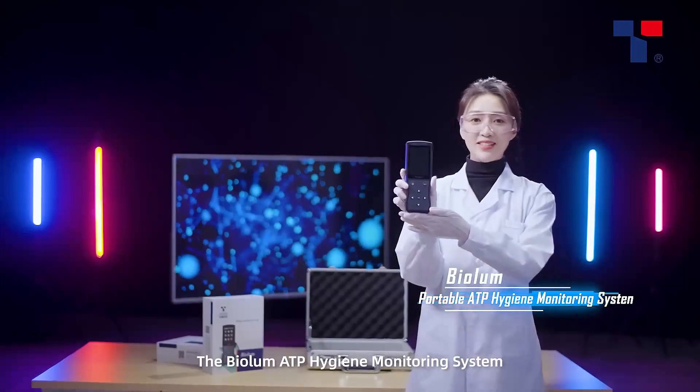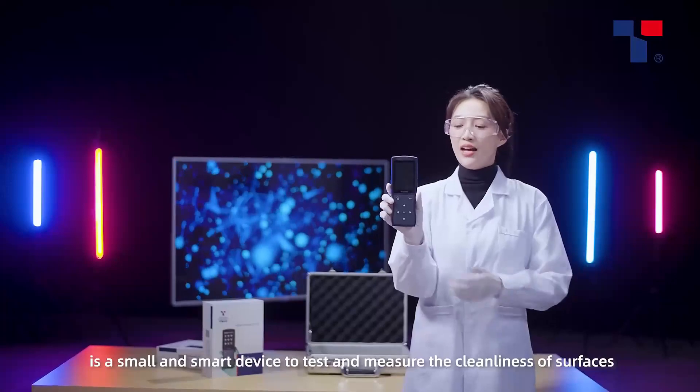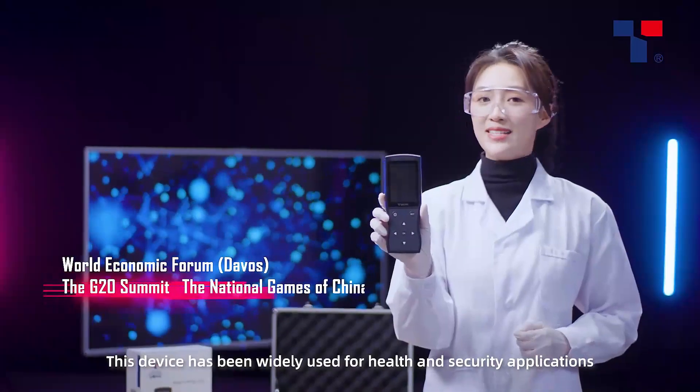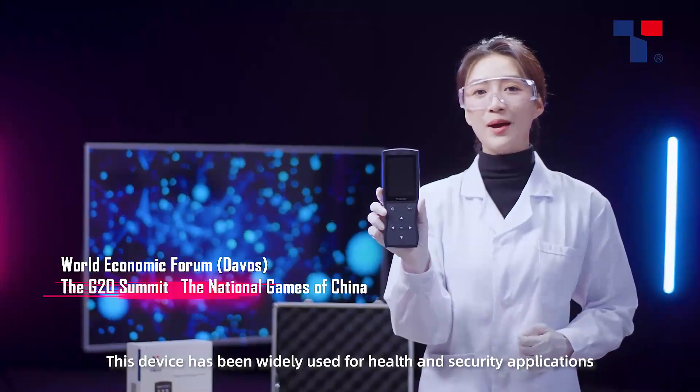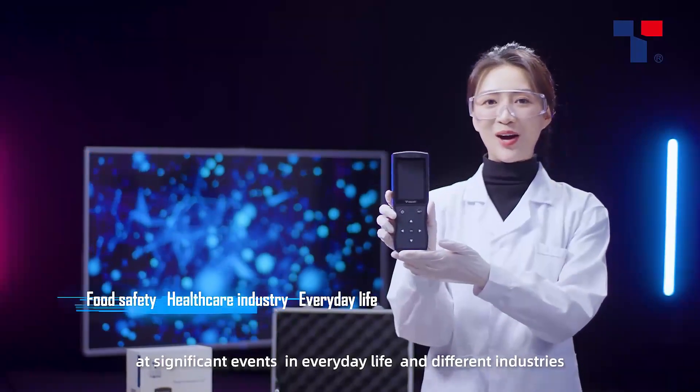The BioLume ATP Hygiene Monitoring System is a small and smart device to test and measure the cleanliness of surfaces. This device has been widely used for health and security applications at significant events in everyday life and different industries.